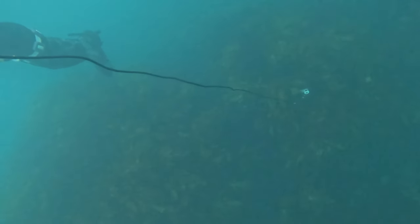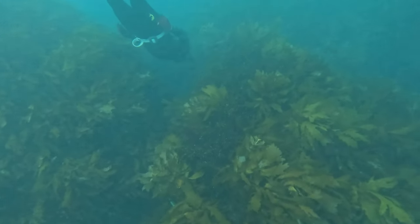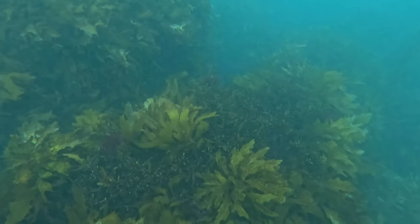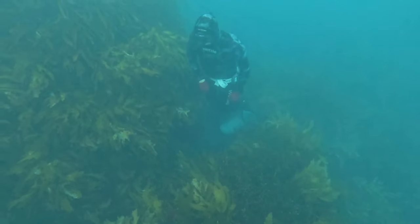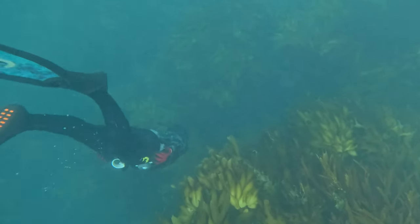First things first, we hopped in the water and decided to warm up the lungs. I actually shot a blue maomao on like the first or second dive, and then Mitch found a patch of cray. So just assisting him going into a hole by himself — just a good thing to do, dive with your buddy, watch over your buddy. He managed to spot a few crays there so I followed him down to try to get on camera and assist him going into that hole just in case he needed a bit of help.